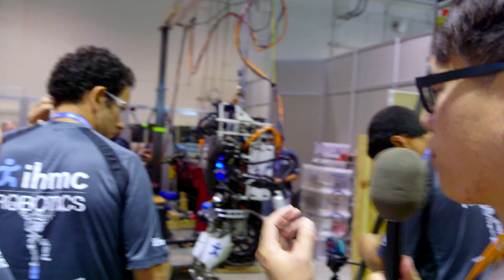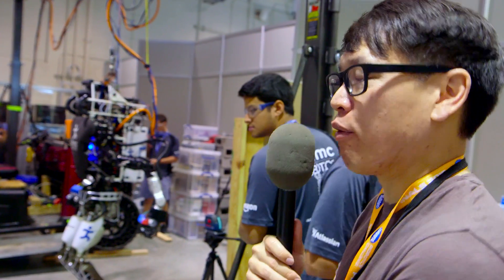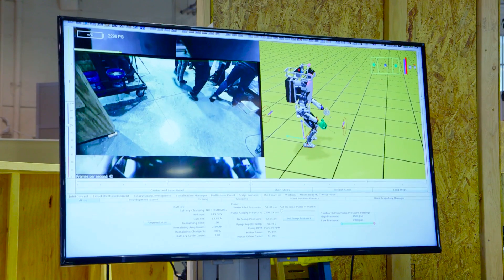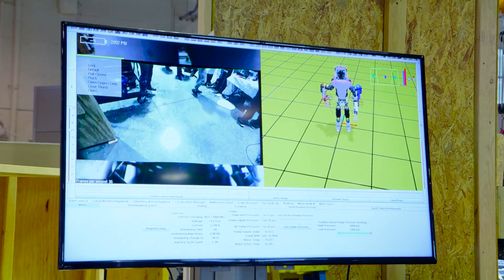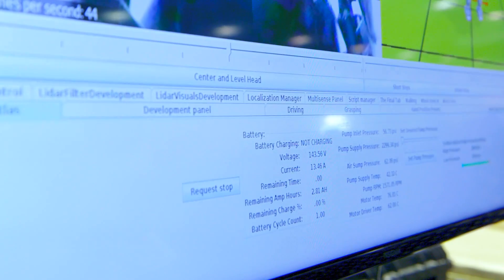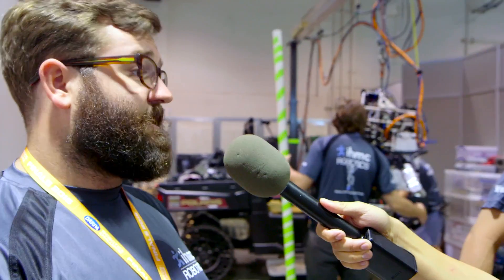You talk about the way you think about the team controlling the robots as one organism — there's an operator getting all the data with the GUIs you've developed. What does the team see and what type of control do you send the robot for this specific challenge? The user interface is basically almost like a video game — a split-screen view. On the left side you have a first-person view based on the stereo cameras. On the right side you have a 3D map of the world from the laser rangefinder, built from a combination of the robot's state estimation with the LiDAR point cloud. From there we send fairly high-level commands to the robot: walk over here, put your foot there, put your hand here, open your hand, close your hand — things like that.